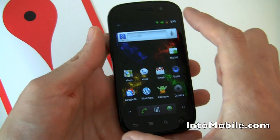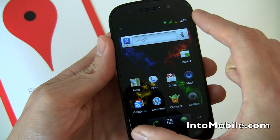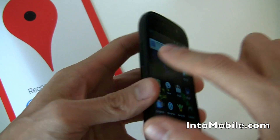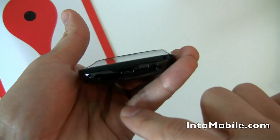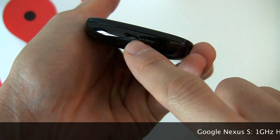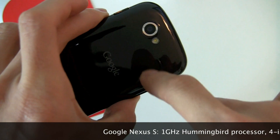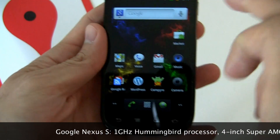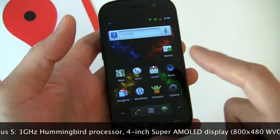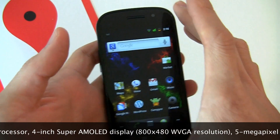We went over the 4-inch super AMOLED display, the front-facing camera, the volume control rocker on the left, the power button on the right side, the 3.5mm headphone jack on the bottom next to the micro USB port, the 5 megapixel camera with single LED flash, GPS, Wi-Fi on the BGN, compatible with T-Mobile's 3G network, but also unlocked so it works with AT&T.